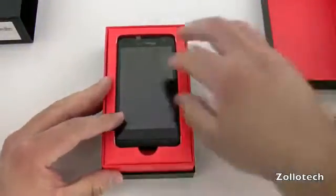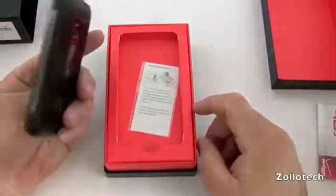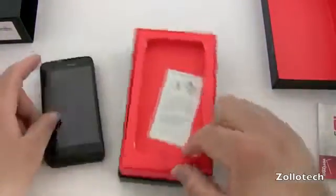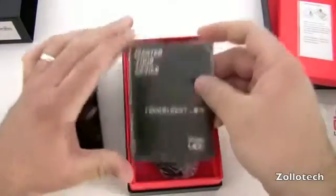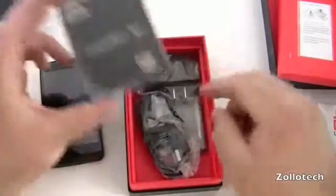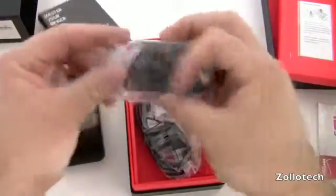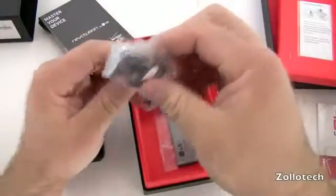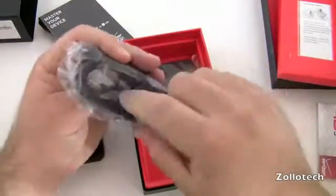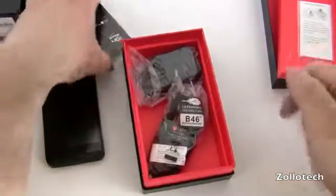There we go, bright red box here. And here's the phone itself. Let's set this aside and take a look at what's in the box. We have the familiar Verizon Master Your Device literature, a wall adapter, a USB plug in the bottom, a micro USB to USB cable, and a battery.